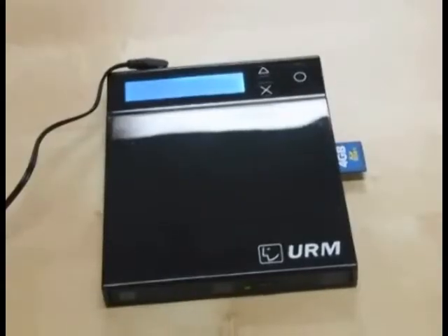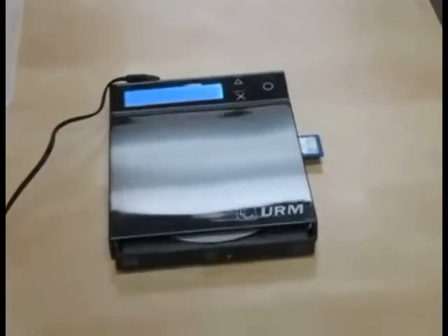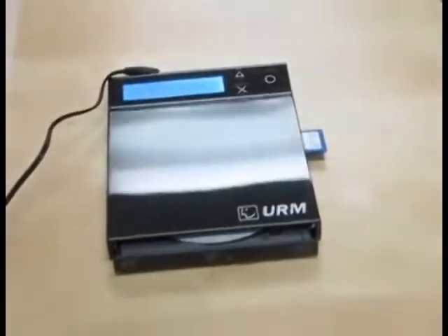When the copy is finished, the disk will eject. Now all my pictures and videos have been backed up to a disk.